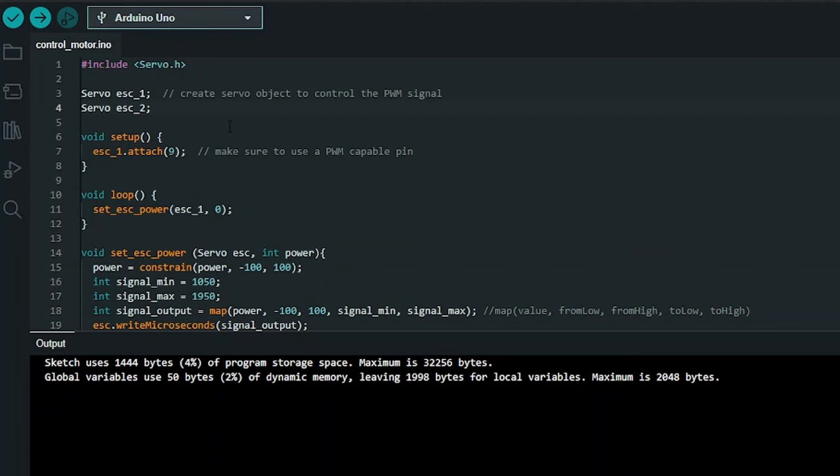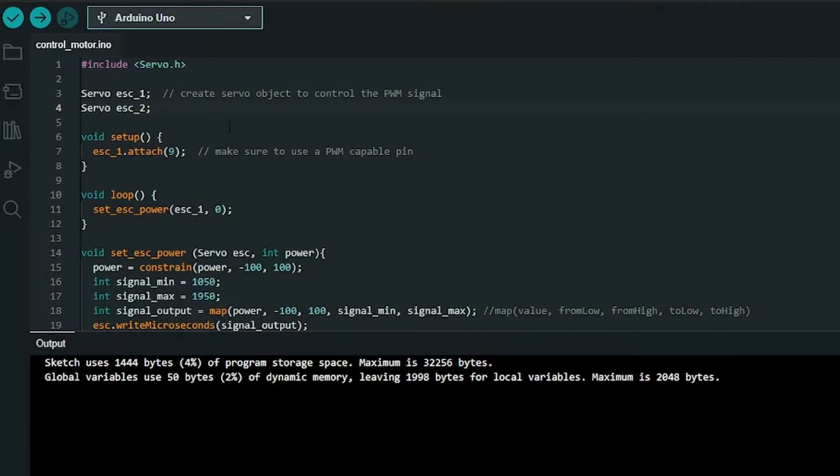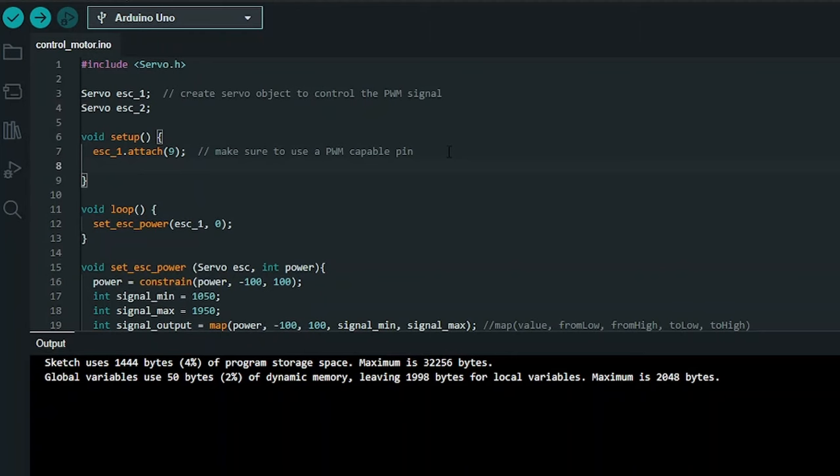Lines 6 through 8 contain the setup function. If you're unfamiliar with Arduinos, this function runs once when you turn the Arduino on, and you use it to set things up. In this case, on line 7, we're telling it that for ESC_1 we're going to be looking at pin number 9 — digital pin 9. I specify digital because there are both analog and digital pins, and we want to make sure to use a digital pin that is PWM-capable, which you know it is if it has that tilde next to it.